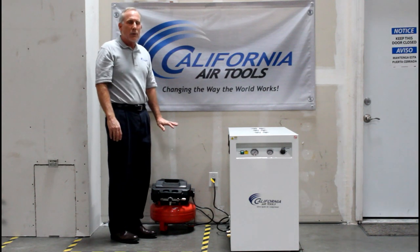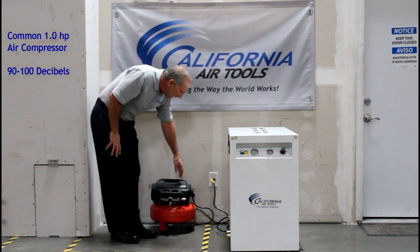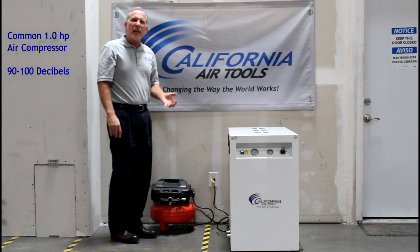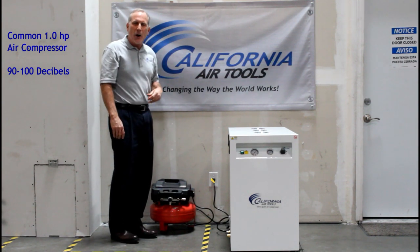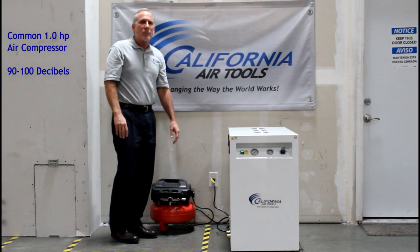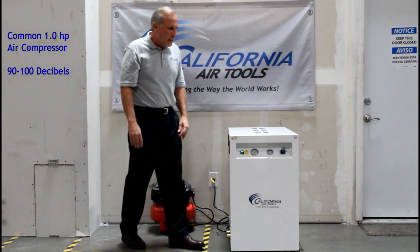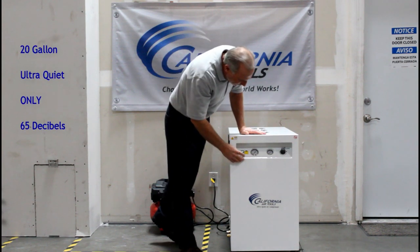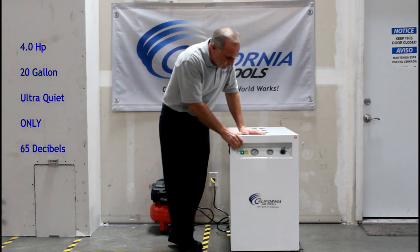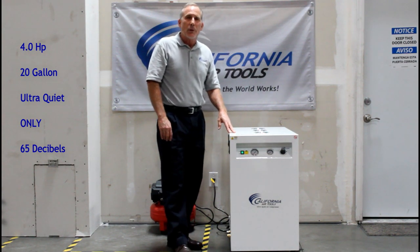Next to me right here is a 1 horsepower air compressor. This is a standard model and it runs about 90 to 100 decibels. Now I'm going to turn on our new 4 horsepower ultra quiet soundproof cabinet model. This air compressor runs at 65 decibels.